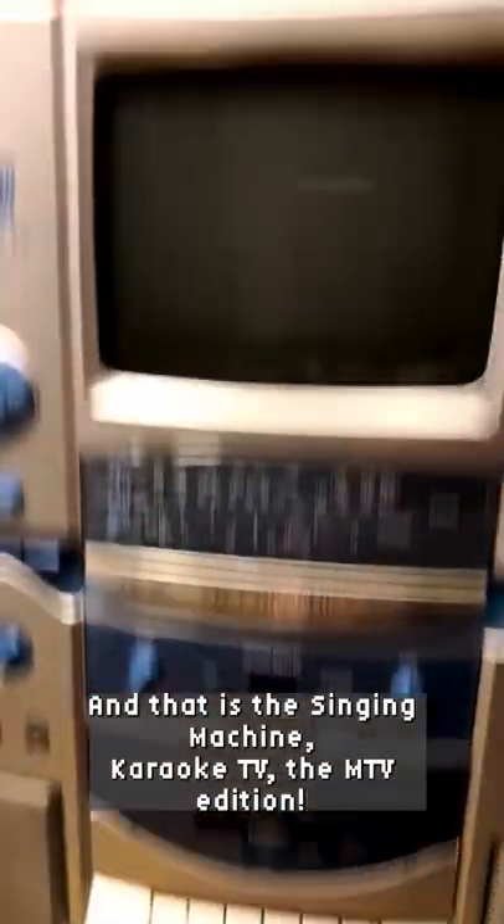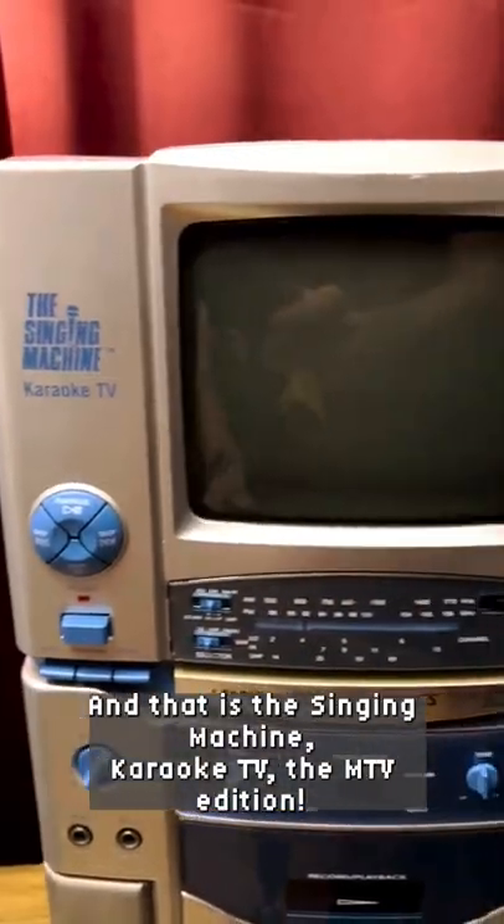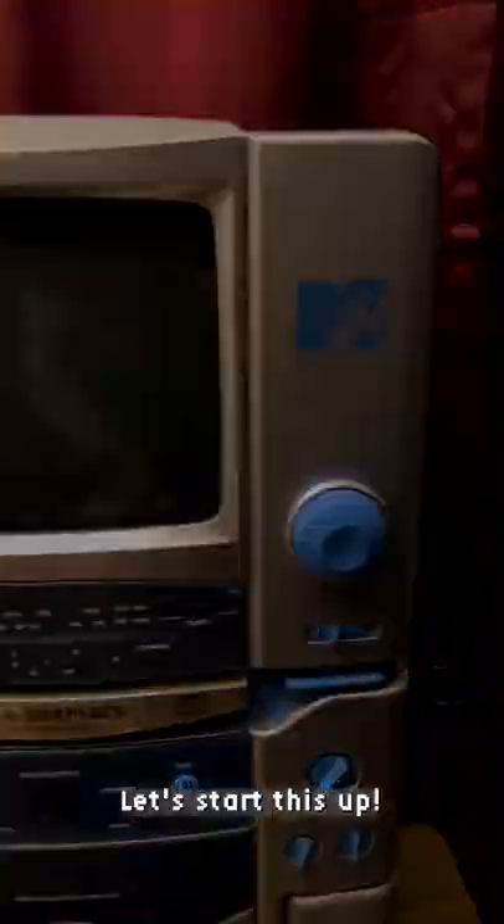You better believe we got a special monitor for tonight, and that is the Singing Machine Karaoke TV, the MTV edition. Let's start this up.